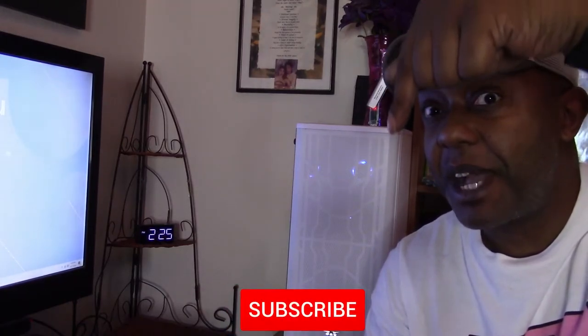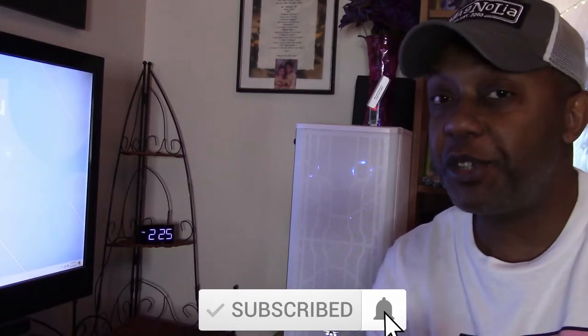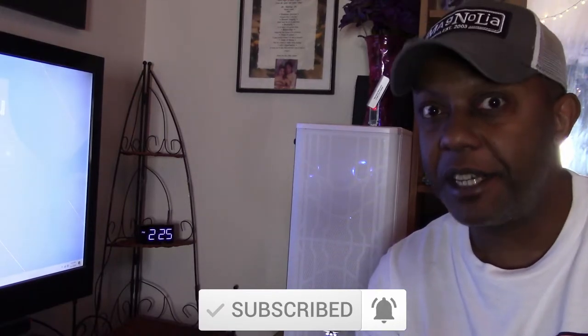Thank you for coming along for the ride. If you enjoyed this video, do me a favor and give it a big old thumbs up. But if you hated it, you can give it a thumbs down. No matter what, don't forget to click that subscribe button and the bell right next to it so you'll be notified every time I upload new videos. Until then, this is PJ The Great saying Audi 5000G.